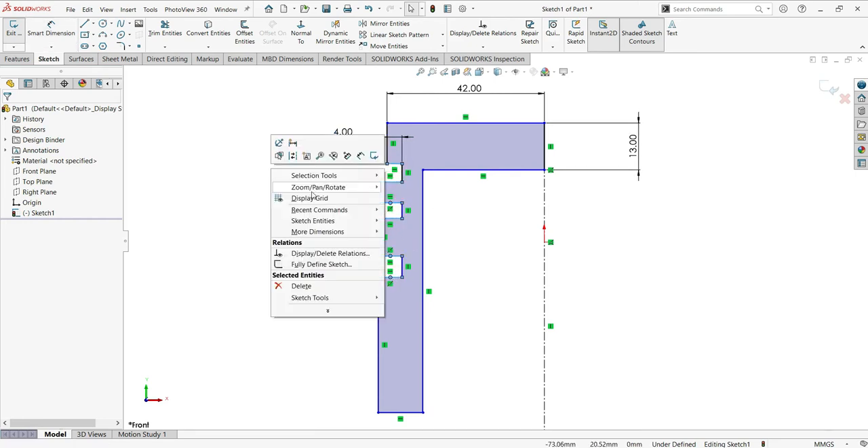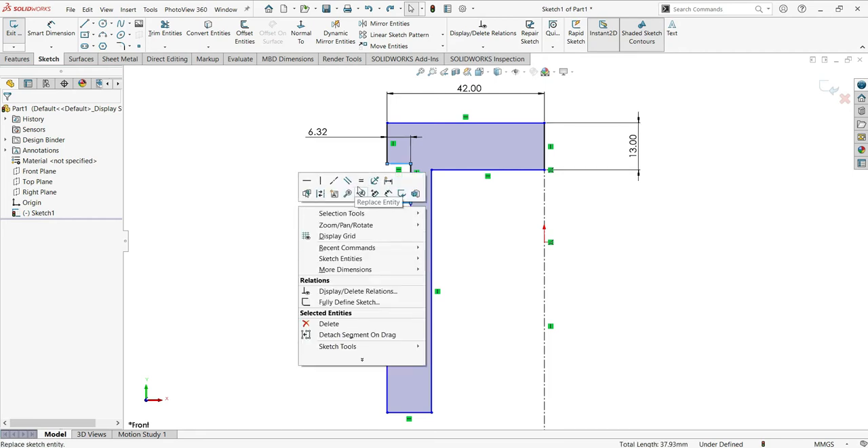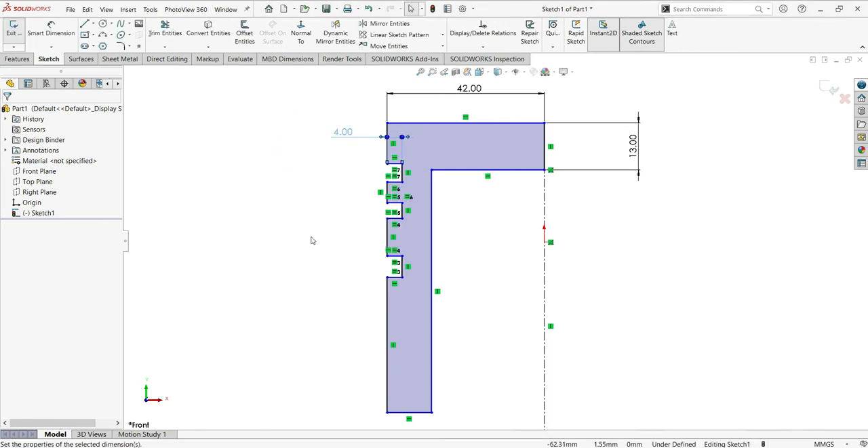I need to make one relation first — select everything here and make them equal. They must be equal. Now let me dimension this, which is 4. They are all equal. Good. Now let me continue making dimensions with Smart Dimension, and here will be 2.